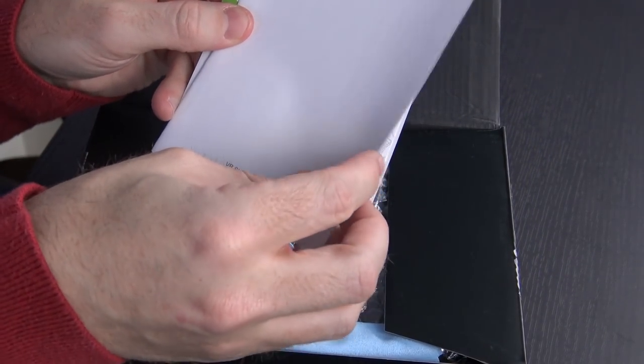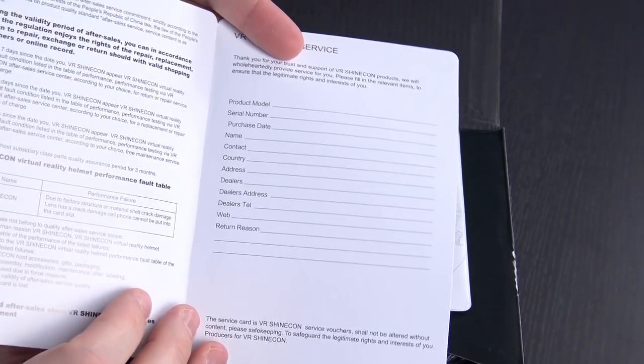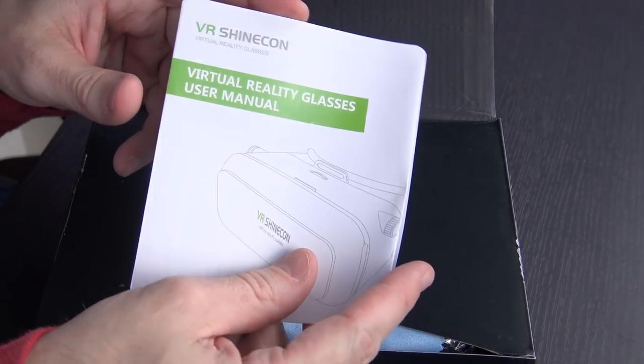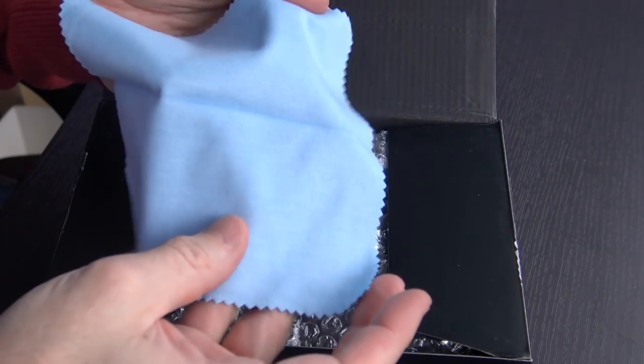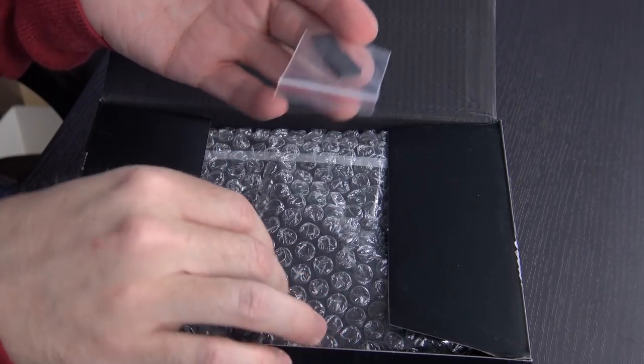Here at the top is a VR Shinecon service guide — just information about your product number, serial number, and return information. You have a user manual; should be some useful stuff in there. Although it's a pair of VR goggles, there's not going to be a huge amount to them. You have a nice little microfiber cloth to clean the lenses, a couple of pads to hold your phone in place, and then the VR headset itself.